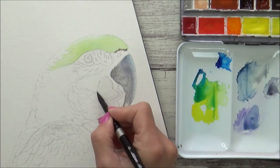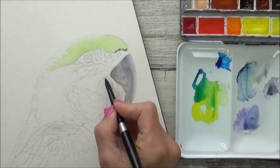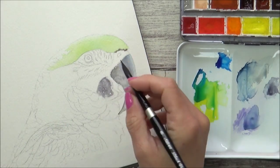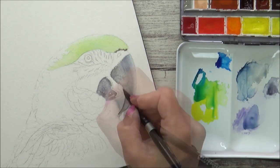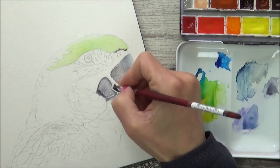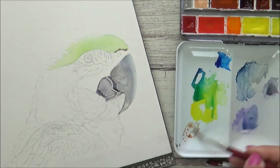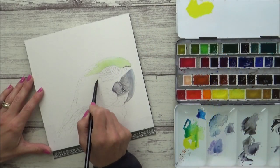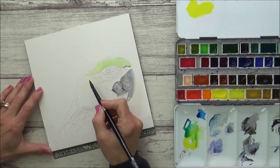With this base layer down, I then moved on to the bottom part of the beak and worked it in the same way — using the wet-in-wet technique, dropping in that Payne's grey to act as a base and then building on it gradually. There were white edges around the top and bottom part of the beak which enabled me to put in those darker areas without it all bleeding together.